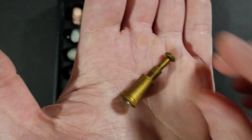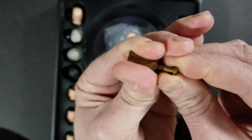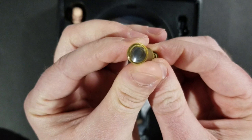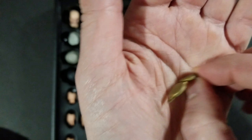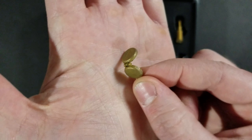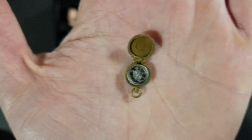You get a telescope, and from what I've seen it's probably going to be a little stiff at first, but it does collapse — it's just a little stuck from being new. Really great detail on that. You also get a compass. A sailor can't be on the water without a compass — he's got to know where he's going. Great accessory to add in with this figure, and it's got really good detailing.